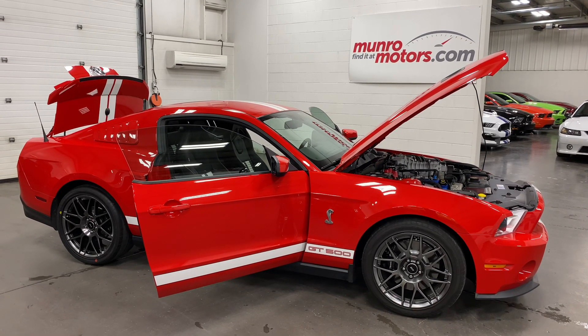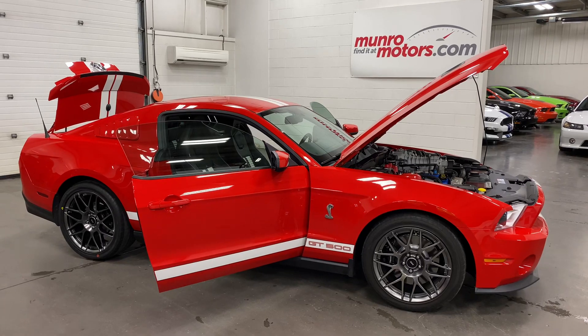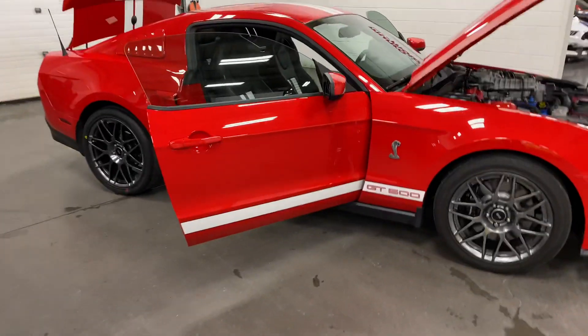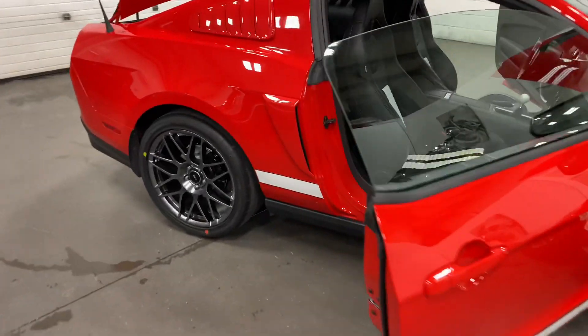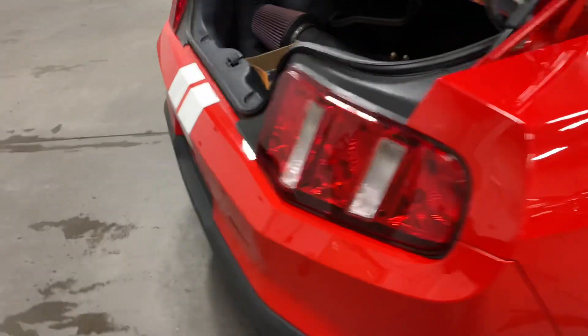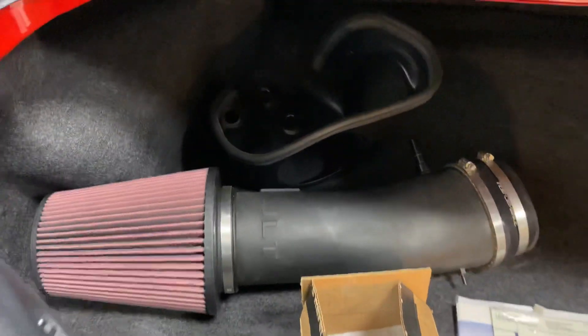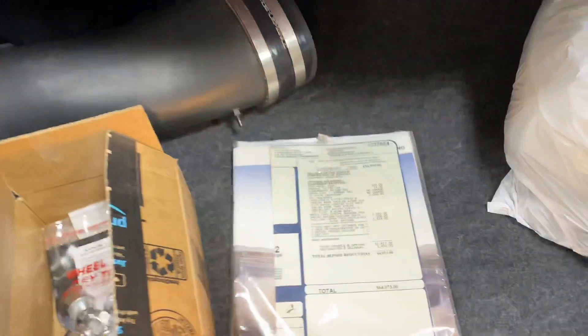Welcome to MonroeMotors.com. Here we have a 2012 Ford Mustang Shelby GT500. It's got an SVT track pack — it's the nice race red, just a gorgeous car with hood stripes over it. It's got a cold air intake; this is the old intake but it's got a new one on it. I'll show you that in a bit.